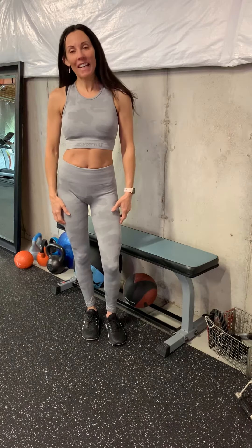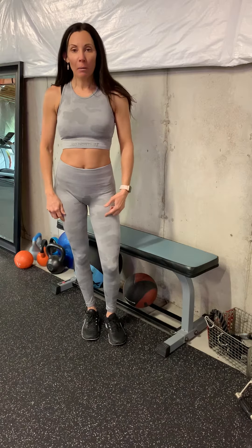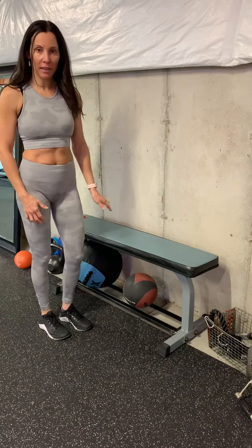Hello. Today I'm going to show you the barbell hip thrust. You're probably going to be doing it in a gym or in your home that has a higher bench like this.